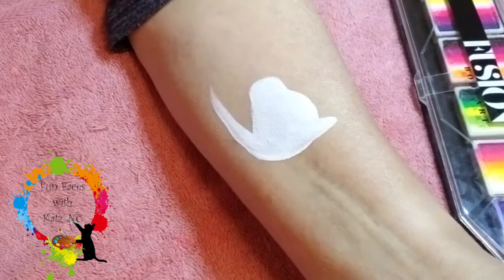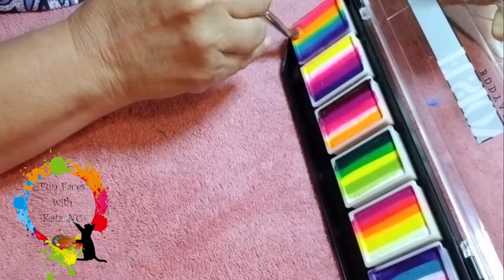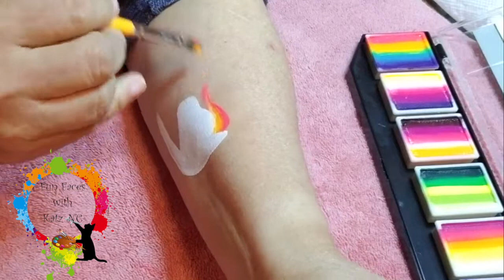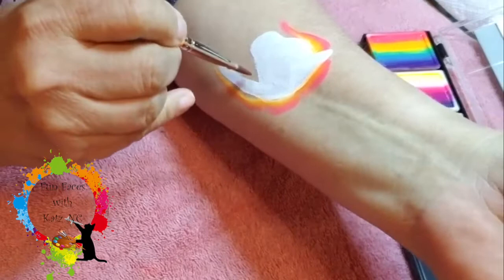I'm going to pick up a little bit of color here from the Fusion Palette. Now my brush is not too wet — I don't want a really bold color, I kind of want it soft. So I'm going to go ahead and pull in this yellow and pink first, and I'm just going to do that little bit at the top and then bring it down to the side. And I think I'll just add a little whimsical piece right here.